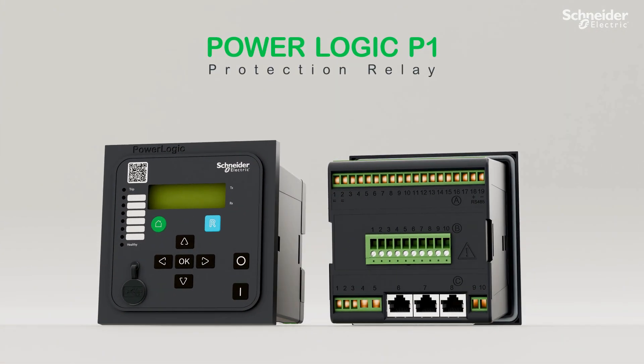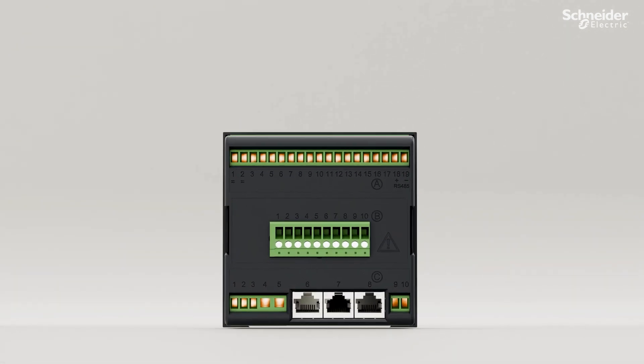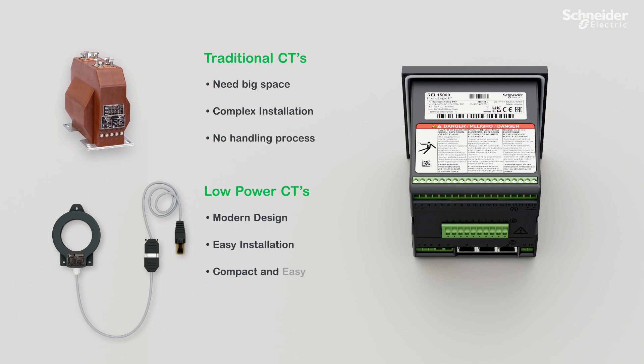This is the PowerLogic P-1. It is a protection relay. Protection relays are always connected to current transformers. Traditional current transformers require a large mounting space due to their complex and no-handling installation process. While LPCTs are easy to install, compact, and easy to handle with improved safety.